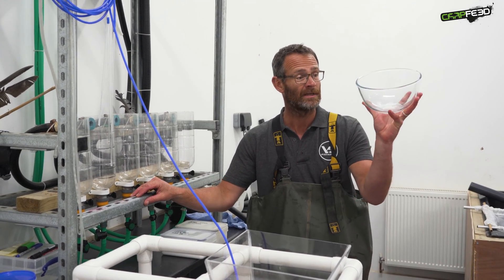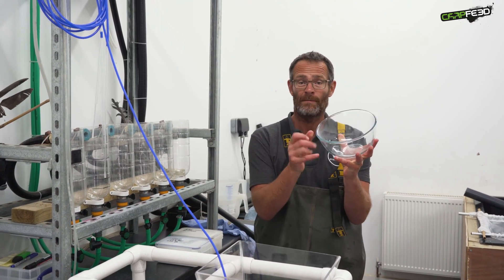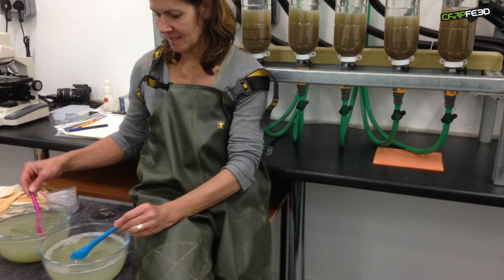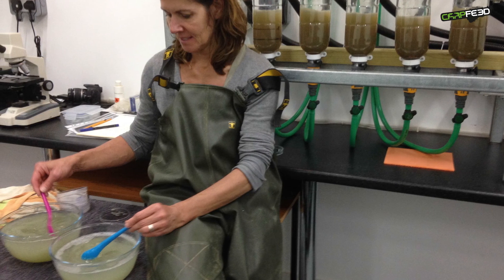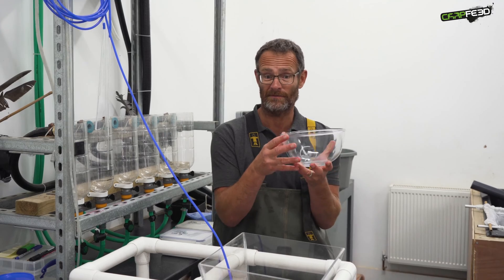We then collect the spawn in a bowl like this — just a simple Pyrex bowl — and we collect the eggs in there. We then add the sperm from the male fish and through a process of about an hour and a half, we take the stickiness off those eggs.